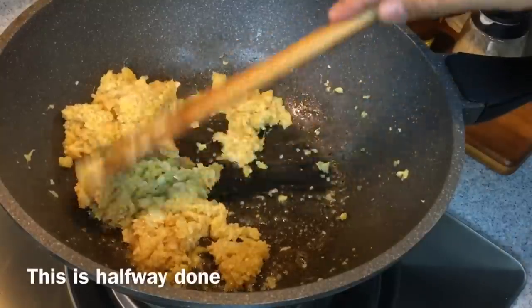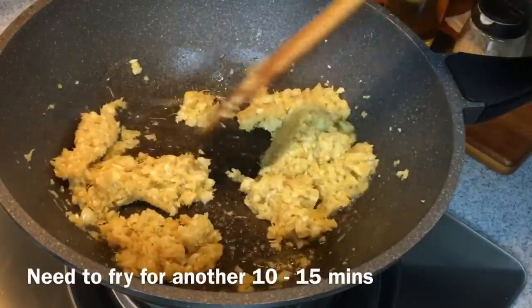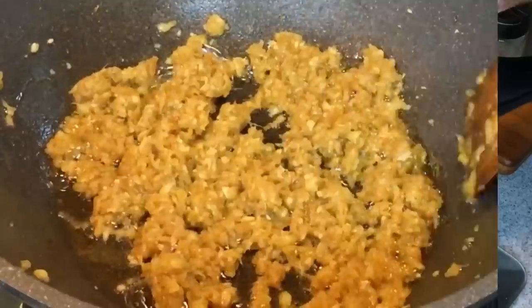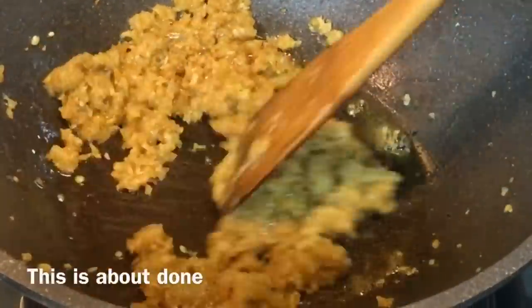This is halfway done. You'll still need to fry this for approximately another 10 to 15 minutes. Remember to keep stirring — we don't want to burn it. When you see that the oil separates easily from the ginger and garlic, that means it's almost done.